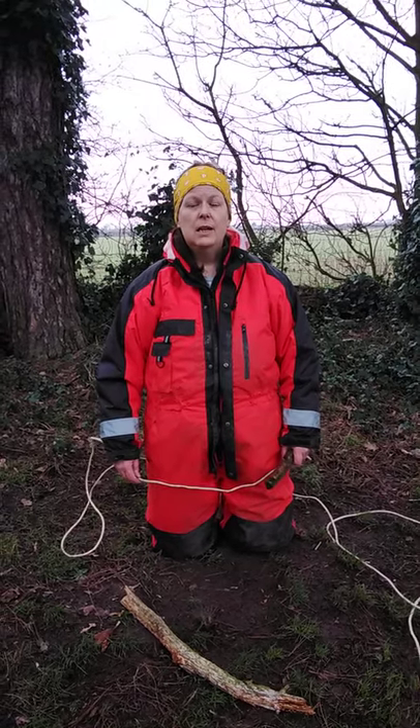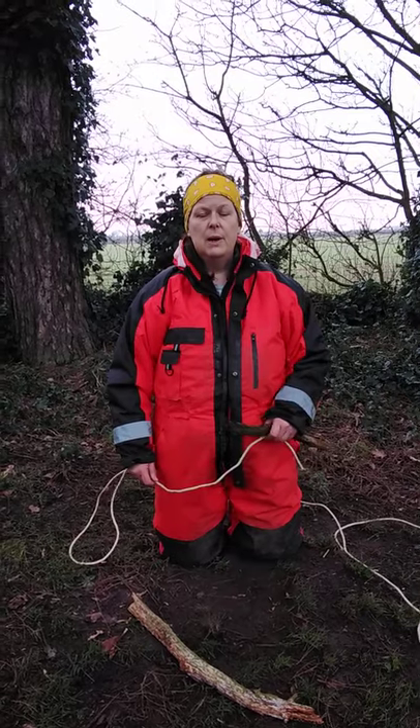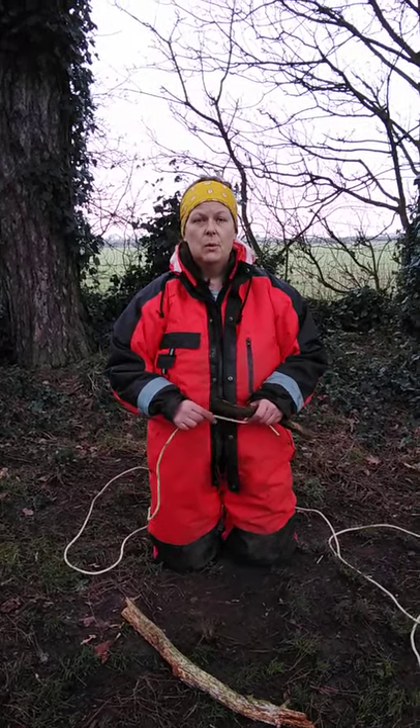My name is Emma Methan and I'm doing unit 2 of my Forest School Level 3 practitioner, and I'm doing knots. Today I'm going to be doing a square lashing.